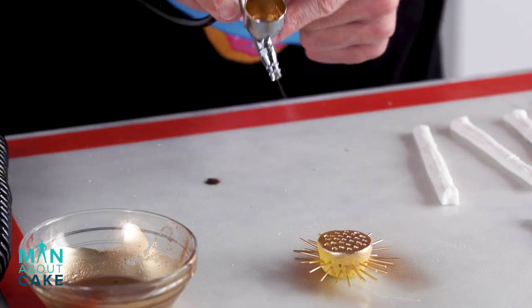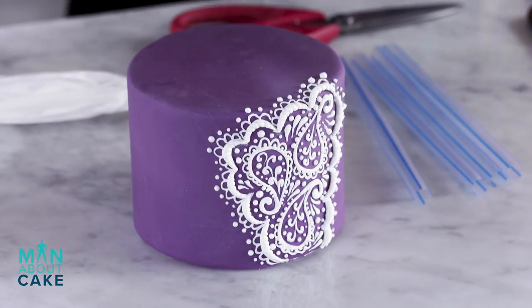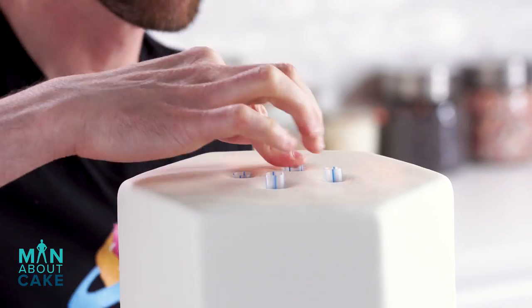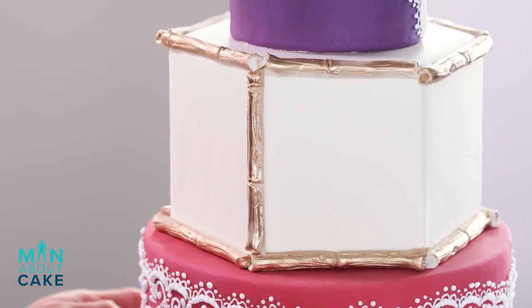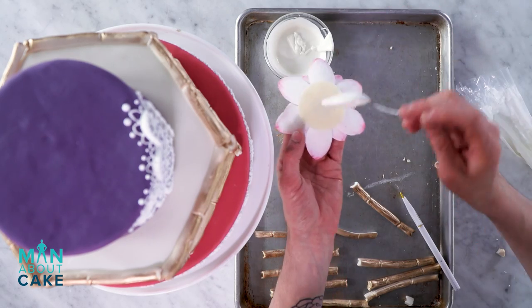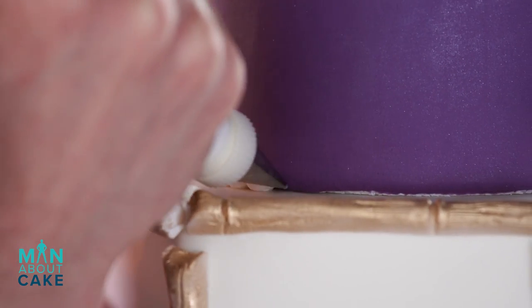Let's do some airbrushing. We're gonna airbrush gold on the center for our lotus flower and all of our bamboo pieces. I made a top tier in purple and added a little bit of henna on there as well. Now we're gonna add it with bubble tea straws. Time to decorate — I'm gonna start by adding my gold bamboo pieces with royal icing, then add the flower with a little bit of chocolate, and the center with chocolate as well. Last thing, I'm gonna add a pearl border to the top and bottom tiers.